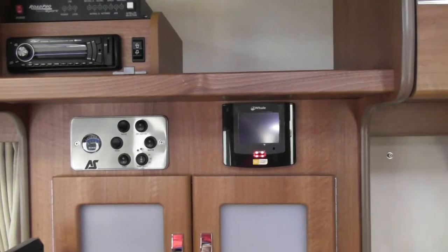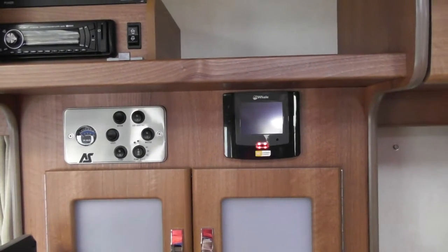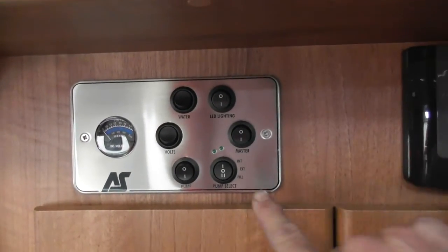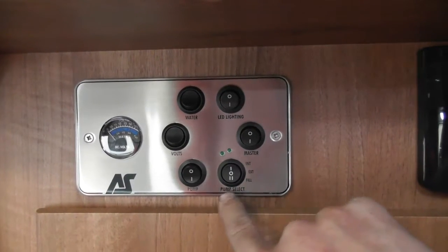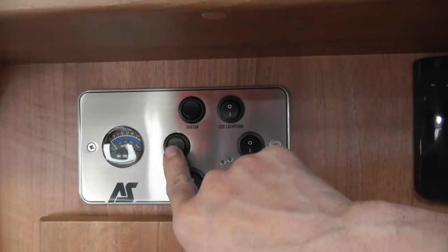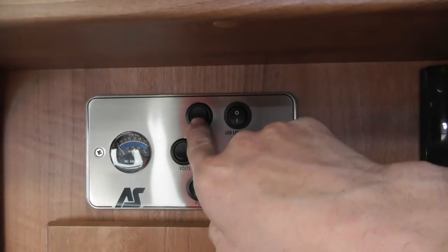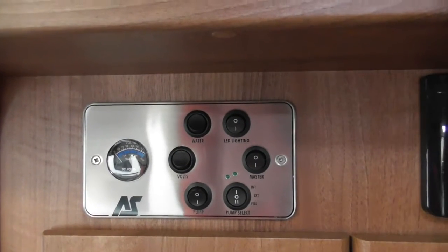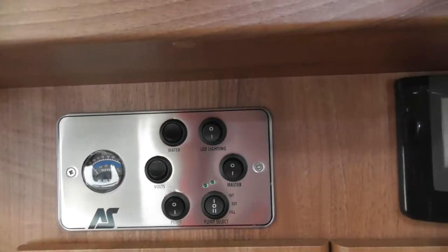Inside — just be careful with drawers. So first things first, you've got a control panel with quite a few different switches. You've got your master switch for 12 volts, pump select, interior, exterior, pump, master switch, and a voltage gauge to check your voltage. You've also got onboard tank gauge — that's obviously empty at the moment — and LED lights which run across the top of your lockers.